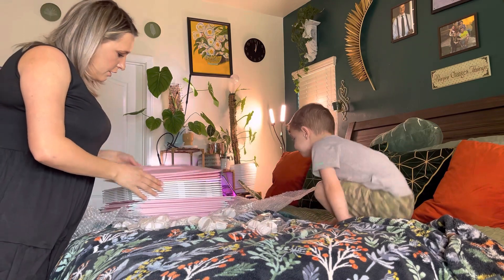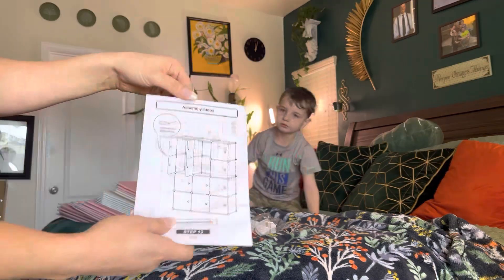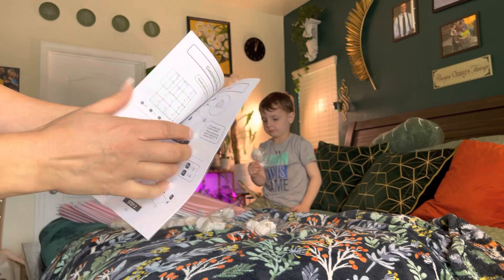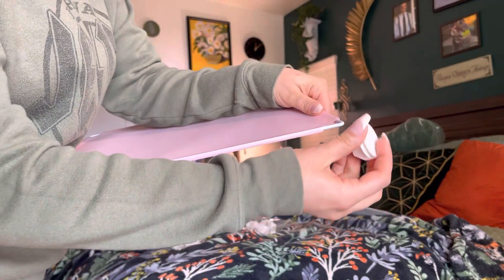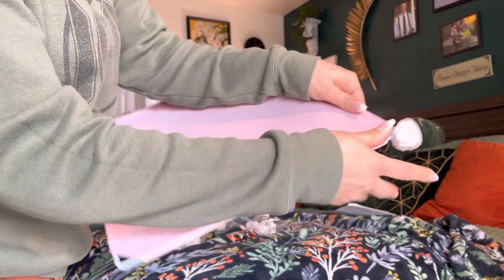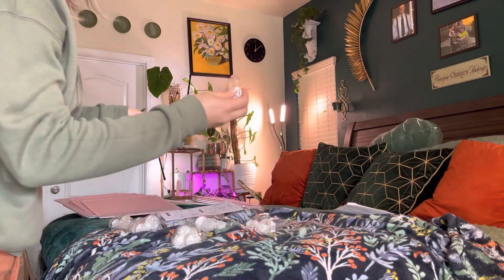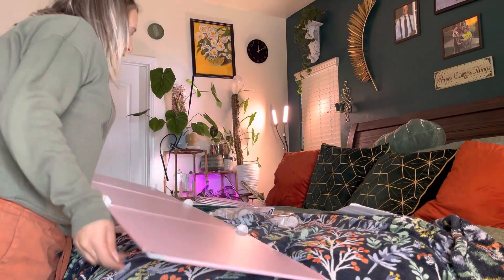Everything that comes inside of here — it is like a princess theme. It does come with an assembly manual right here, as you can see, and it tells you step by step how to put it together. Make sure it's facing this way, you're going to take this and put these like this, just like on the corner part. You're going to do that to all four sides.